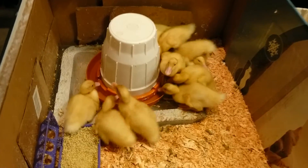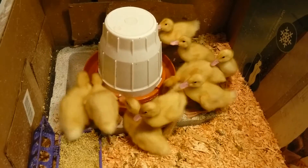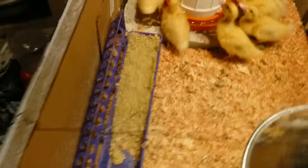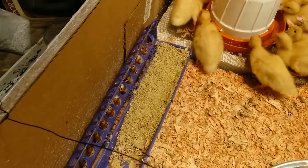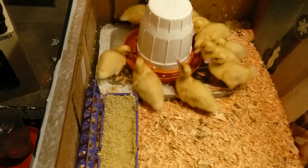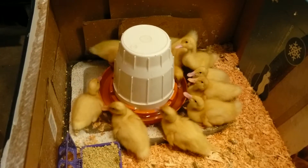All the ducks are definitely looking a bit bigger. I'm trying to get them to clear out this food, because this food's probably been in there since they first started. So I'm opening it up, hopefully they can clear it out, and then I can put some fresh food in there.